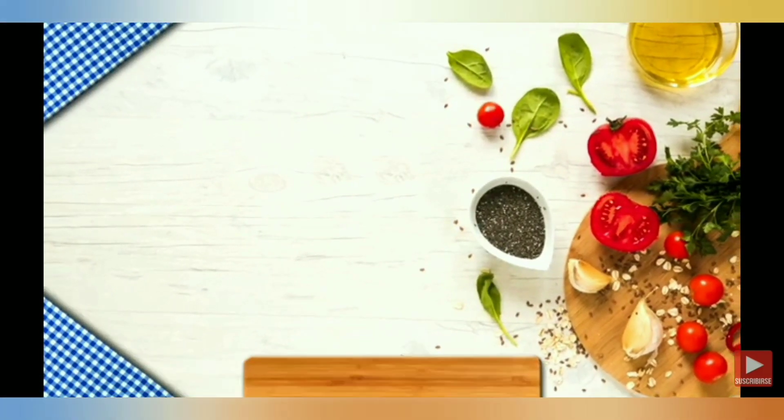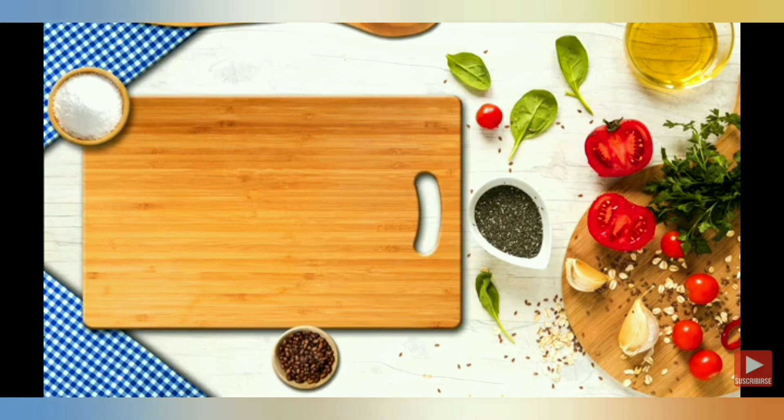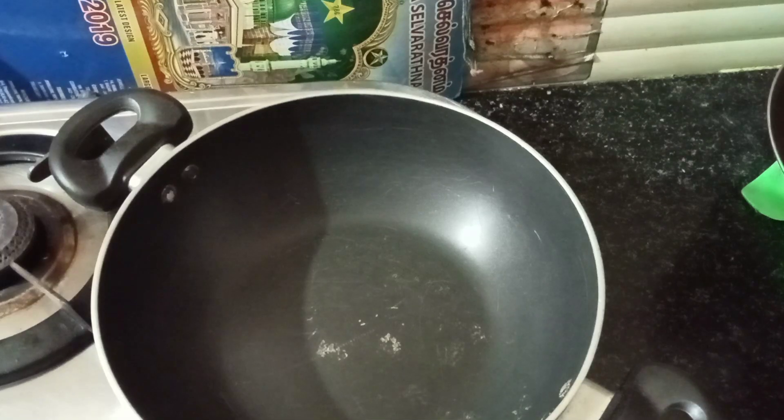Assalamualaikum friends, welcome to Just4DU JFU. Today we are going to show you a very healthy chapati dough. We are going to show you a sprouted munga. We are going to add a curry in the first place.